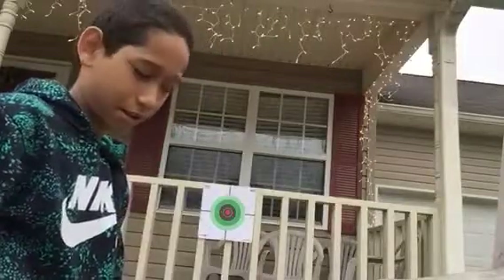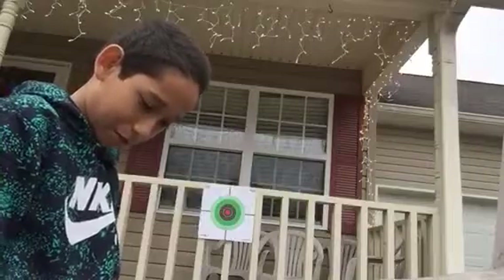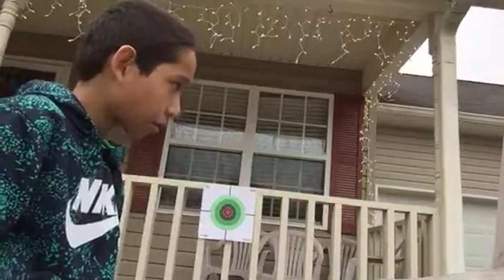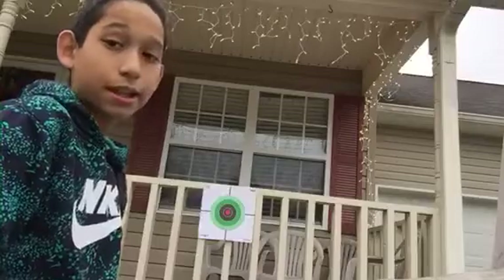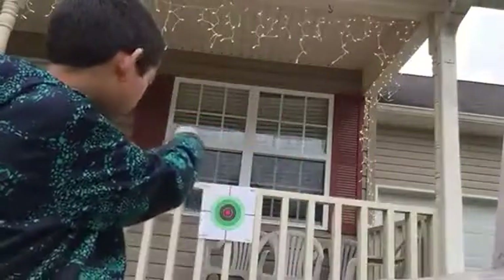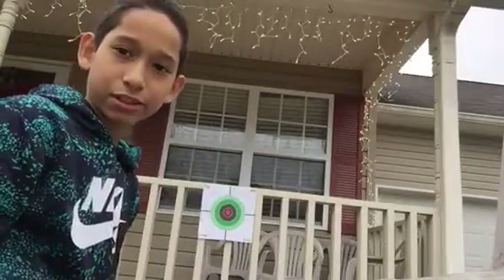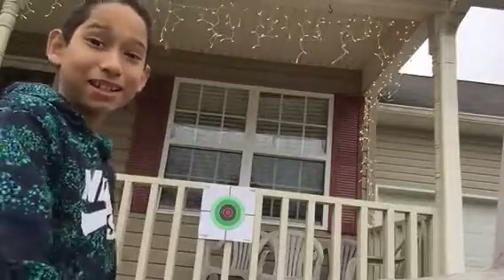I'm going to shoot it different because I think I'm struggling too much. So I'm putting it in the back one. I'm holding it like that now. I think I'm going to go the way that Jonathan showed me. I just missed — badly.